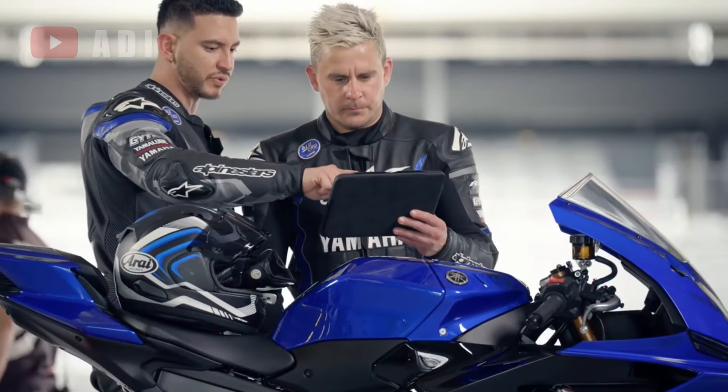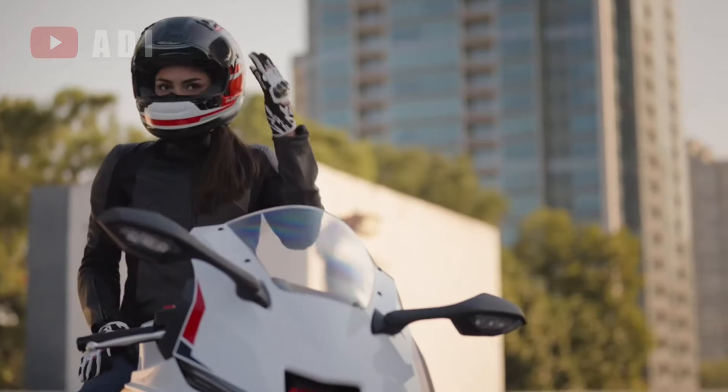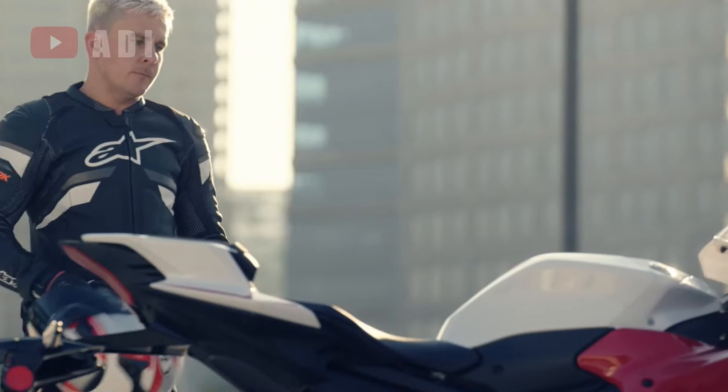Riders can access notifications, music controls, and navigation directly from the dash. The switchgear has been redesigned for improved usability, ensuring that essential functions are easily accessible.